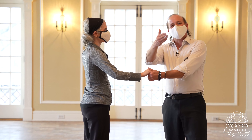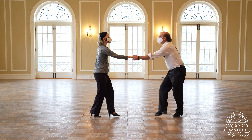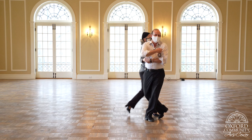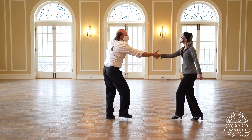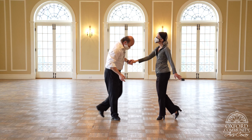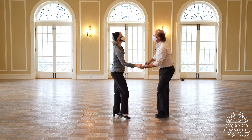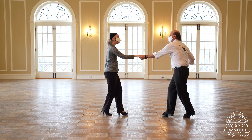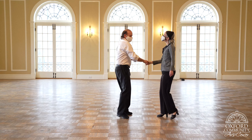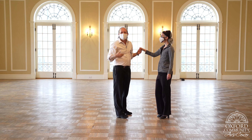So here we go — we're going to do this a couple more times, do it with us. Ready — and rock, step, step, step — ready, go, step, step — rock, step, basic, step, rock, step. Let's do it again. Ready — and rock, step, step, step — ready, go, step, step — rock, step, basic, step, and switch the hands back when you're ready, and you just keep going.